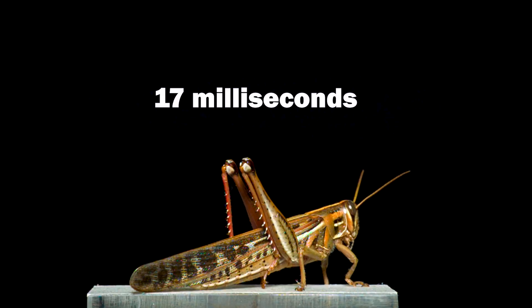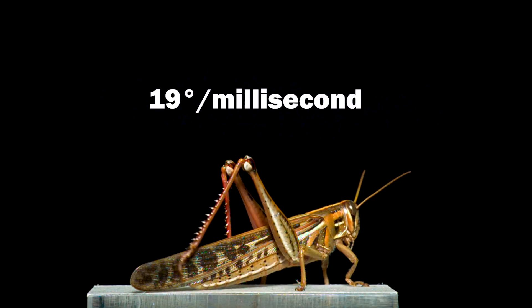That defensive kick took only 17 milliseconds, reached a maximum rotation of 19 degrees per millisecond, and a max velocity of just over 15 miles per hour.